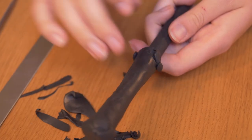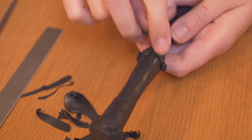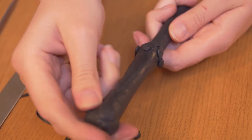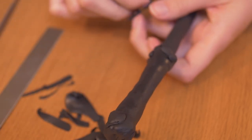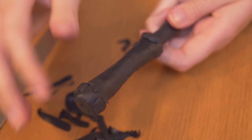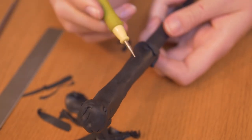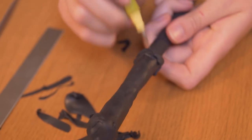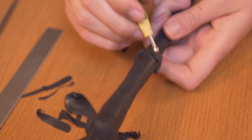Once you've tapered it down, you just want to add some scraggly bits here and there to the end of this part, and that's just to begin the really rough wood texture that looks like a tree root. Once you've added some pieces and you're happy with how it looks, I'm going to use a lot of tools and just start blending everything in and add a lot of texture.